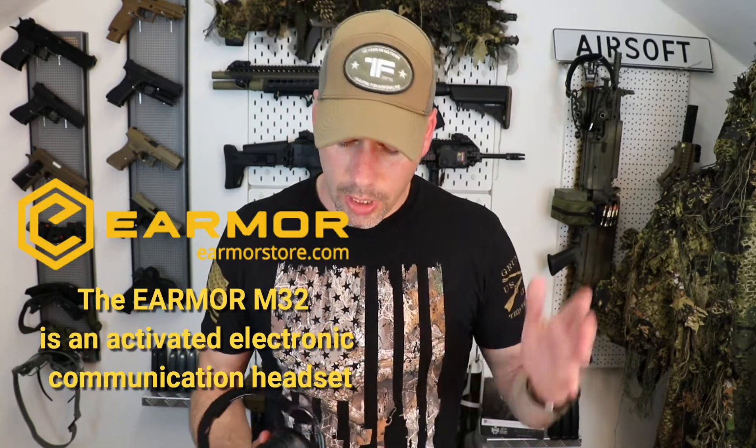Good day everybody, Delta here. Thank you all for checking out this short review video. Today's video is made possible by my new sponsor the Earmor Store. Earmor Store was kind enough to provide me with this M32 headset, a noise cancelling headset, and a few accessories. I'd like to show you guys a bit of the external features and later do a little showcase on how easy it is to fit it on your plate carrier or chest rig and get ready to use it.